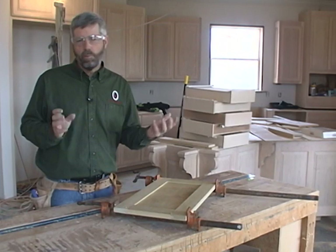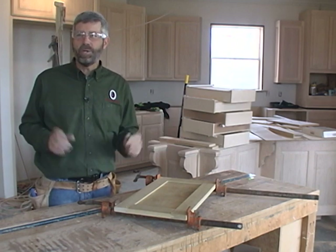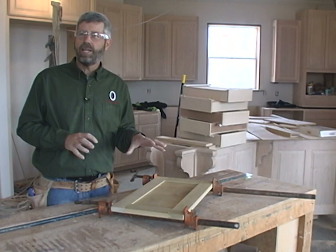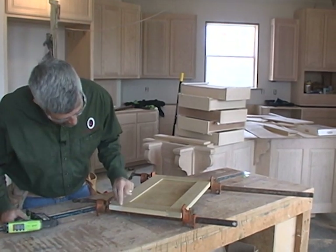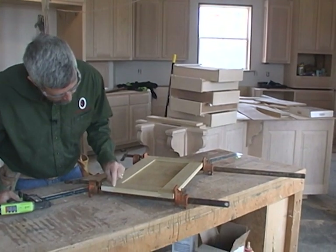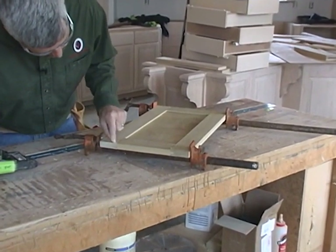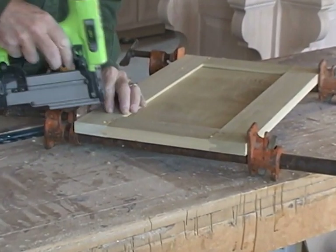The joints on this door are basically a mortise and tenon joint. Now if you're putting together a lot of doors and you don't have enough clamps, here's a little trick you can do to hold the door together until the glue dries. If I take a headless pin — about a 5/8" headless pin — and put two or three pins through that are going to go through this into that tongue, it'll hold the joint together while the glue dries, like this.